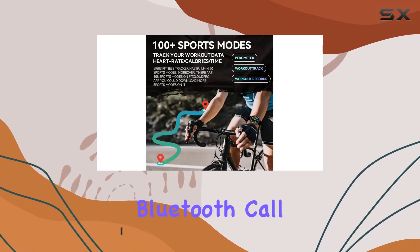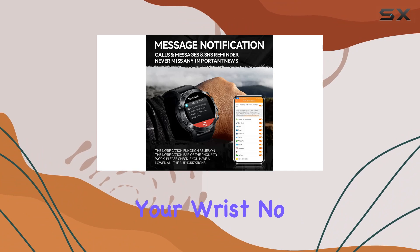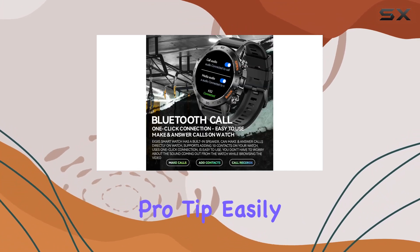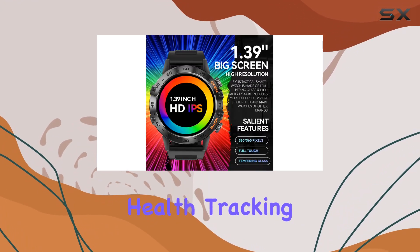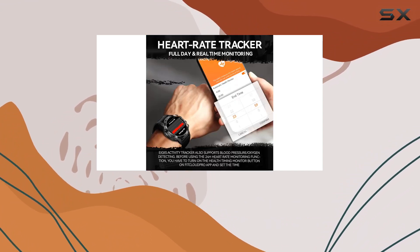One standout feature is the Bluetooth call function, allowing you to make and answer calls directly from your wrist. No more fumbling for your phone. Pro tip: easily control call audio and media audio to avoid any embarrassing moments during video browsing.